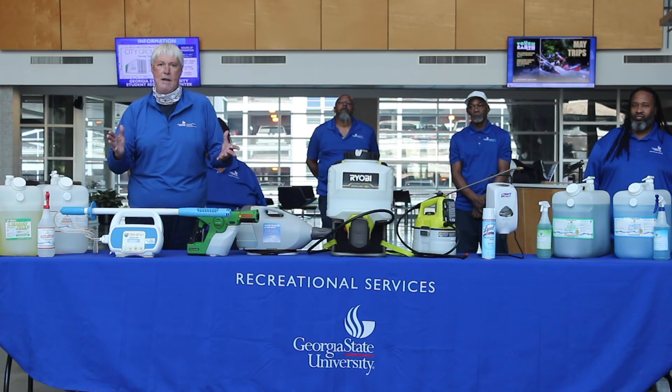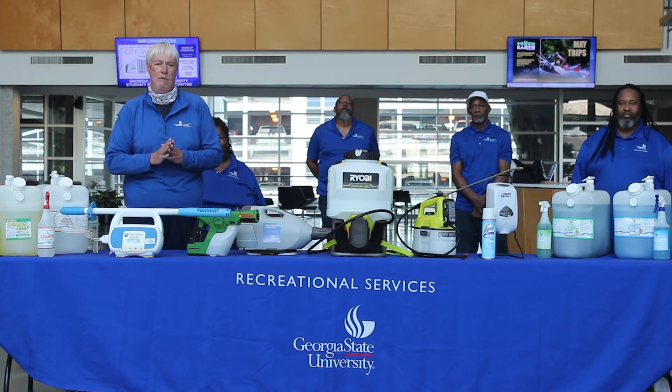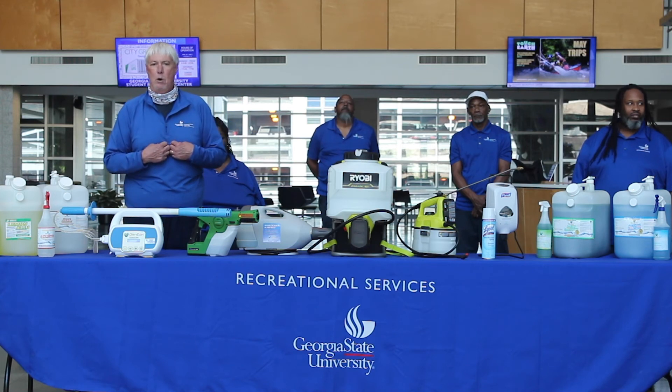In leaving you today, if you have any more questions or need any more information about any of the things you see here — the process that we go through, our steps in cleaning — please go to recreation.gsu.edu for more information. Also, be on the lookout for some other drop-downs on our website concerning our cleaning protocol. Thank y'all and be safe and be well.